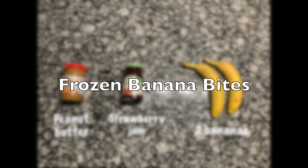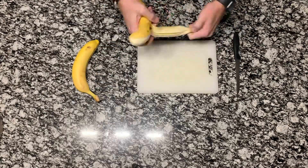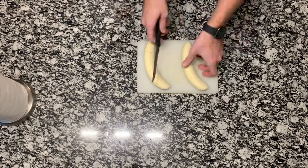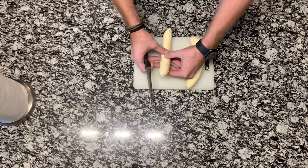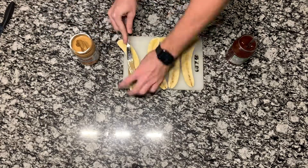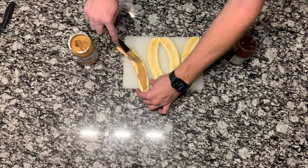Our next recipe is frozen banana bites. All you're gonna need is some peanut butter, strawberry jam, and two bananas. Start by peeling your bananas, then cut them right down the middle in half. Once you've done that, spread one side with peanut butter and the other side with jam.